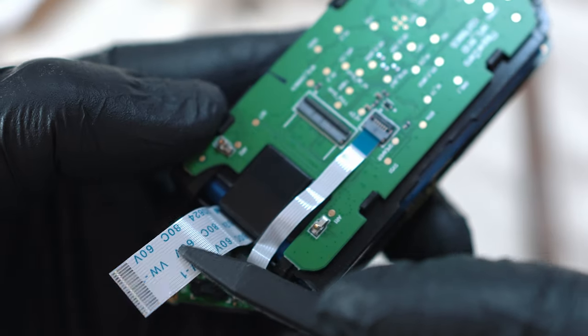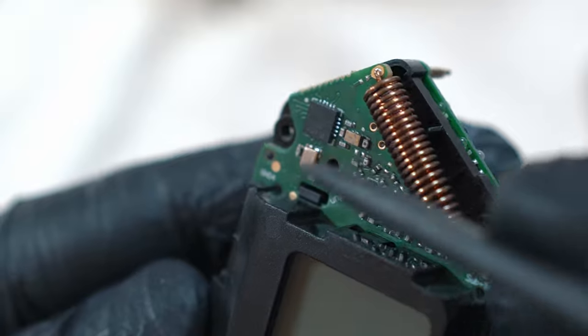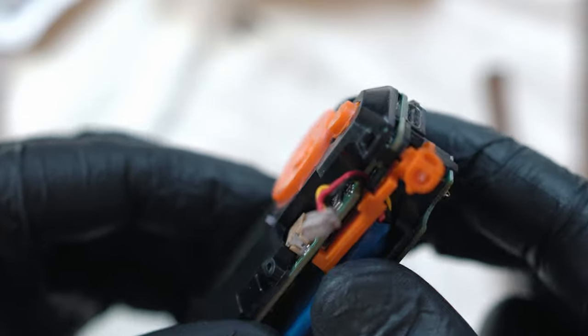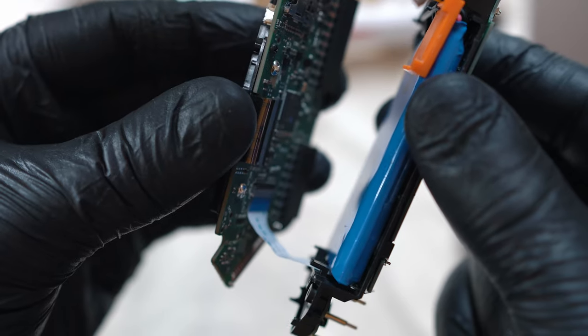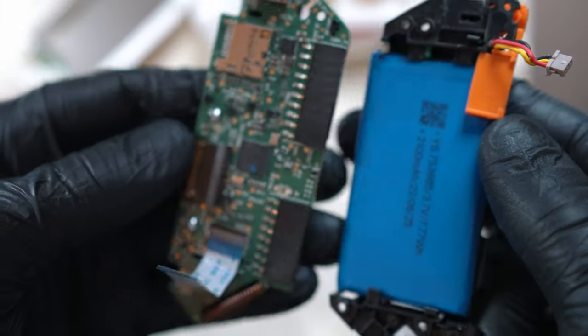To separate all parts, push a little plastic clip next to the display and one below the buttons, then gently separate the layers. Here we go.